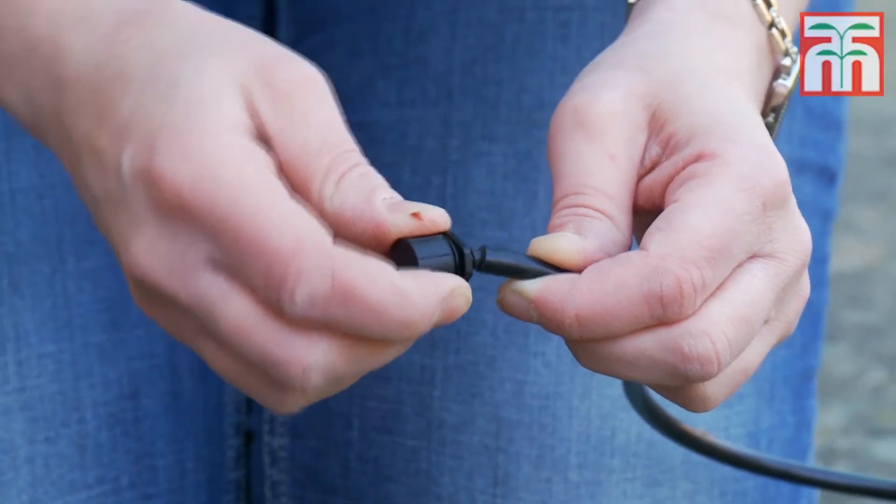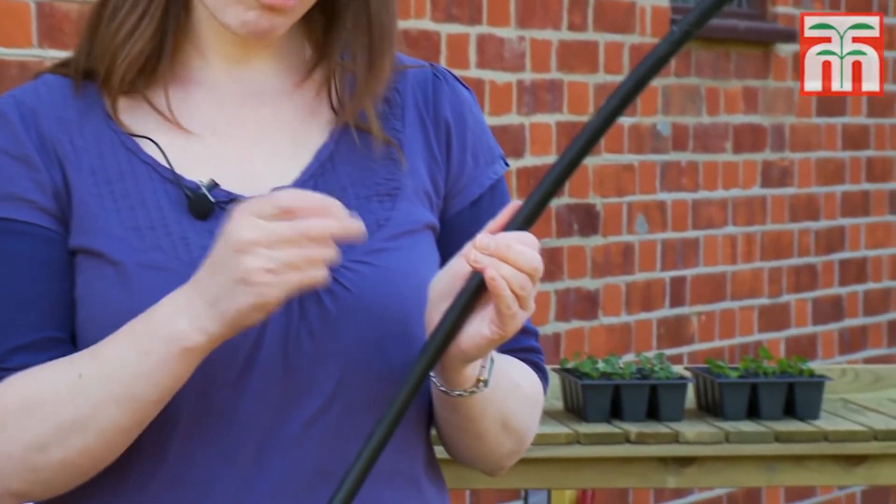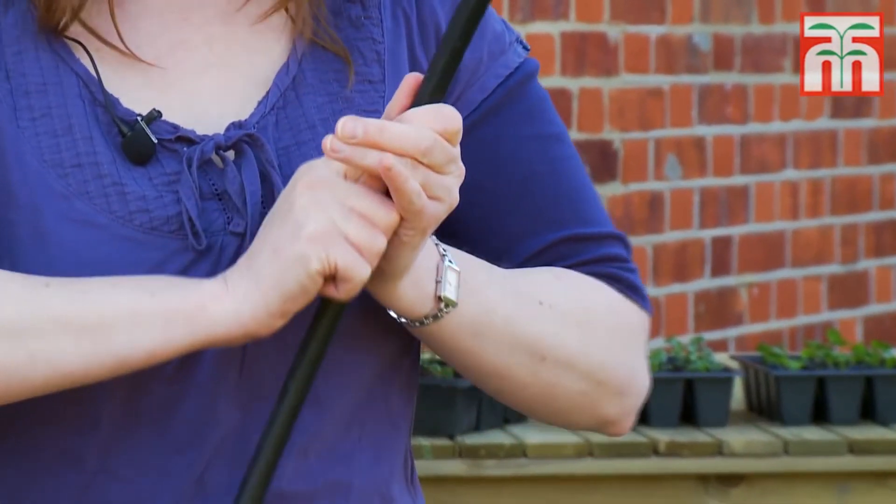Next you need to attach the drippers to the end of the micro tubing. Of course, if you're running a system through a border along the ground, then you may decide you don't need the micro tubing. In which case, attach the drippers directly into the supply pipe.